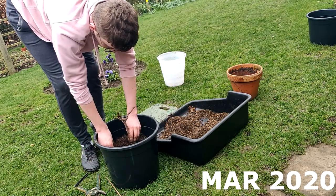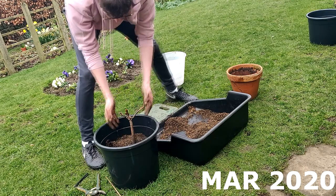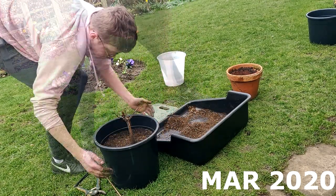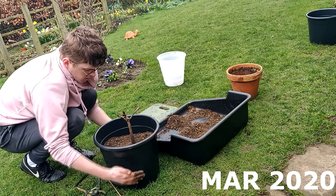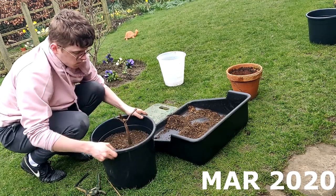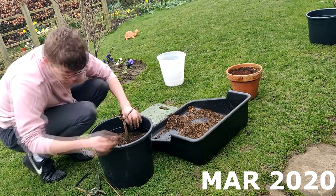I then filled my bonsai soil mix up to a level where I was happy with the tree sitting in the pot. I've not really put the roots on show yet — it's still planted quite deep because this tree is still in training, so I'm not really interested in how it's looking right now in terms of root and nebari. I just want the tree to be healthy.